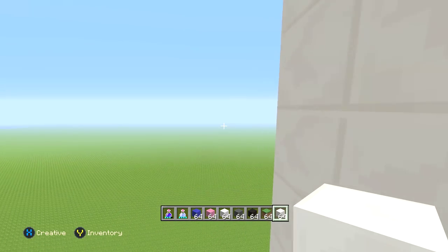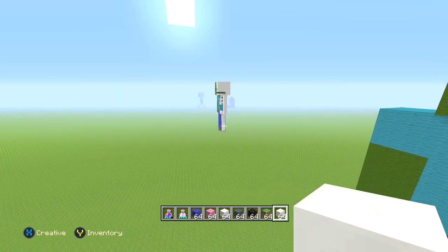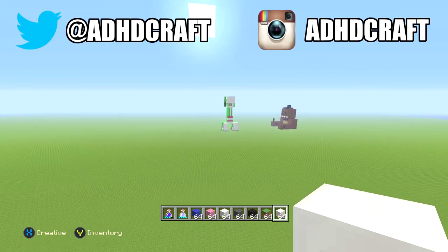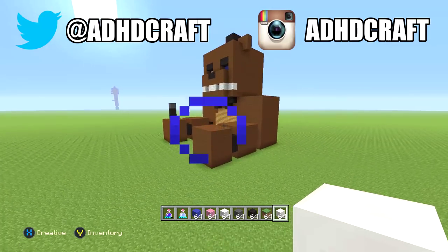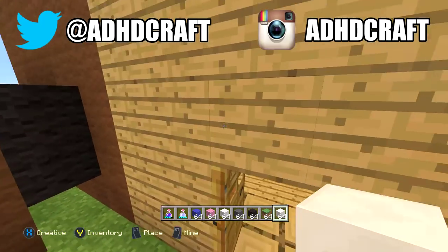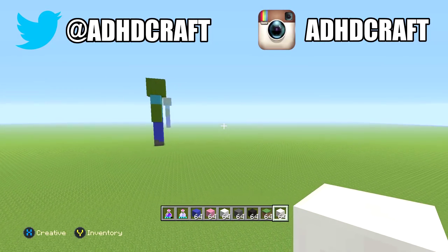That is our anatomy statue, guys. If you're new here, please subscribe — we do tons of crazy Minecraft builds on this channel: crazy houses, crazy builds, all kinds of stuff. If you can hit the like button on the video, that would be awesome, I'd greatly appreciate it. We have a Freddy Fazbear house here too, so if you're new here please subscribe. Thank you so much for watching this video, and as always I will see you guys in the next one. Adios.